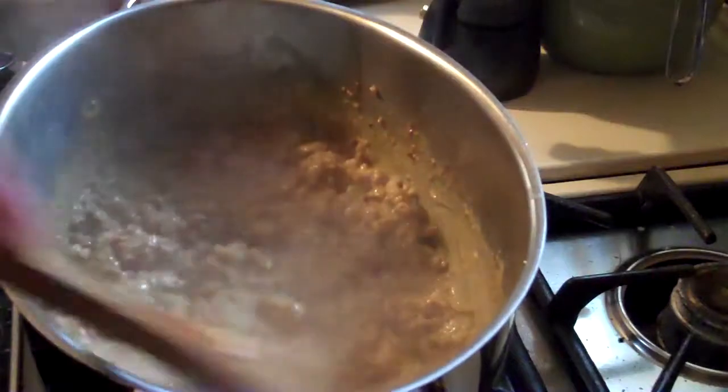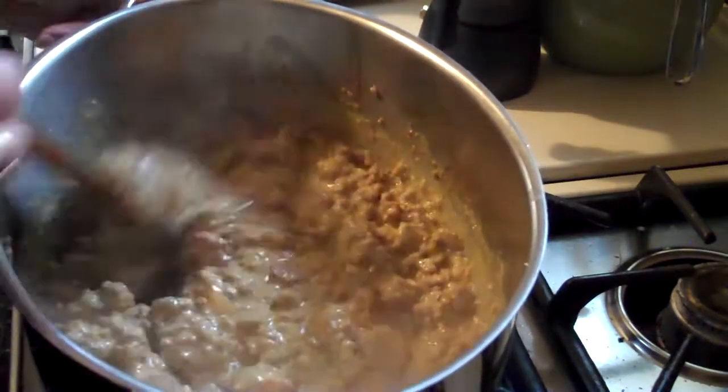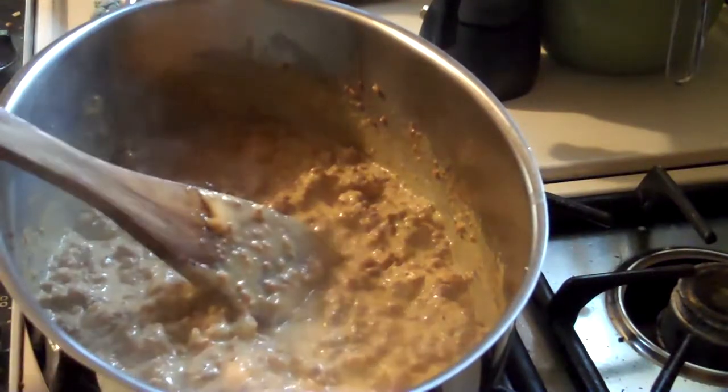I'll also be taking those cookies I made the other day — the chocolate no-bake cookies — out there as well for the one grandson. I've got a video on that too. Okay, that is good and melted now.